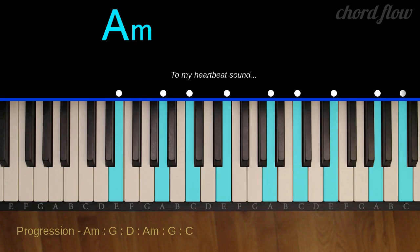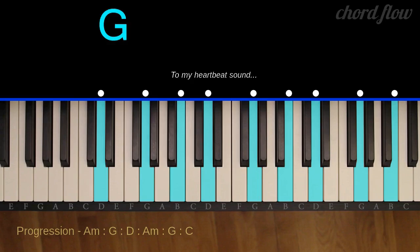A minor: A, C, and E. G major: G, B, and D.